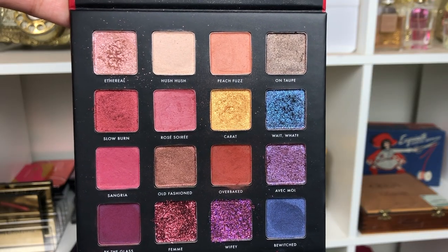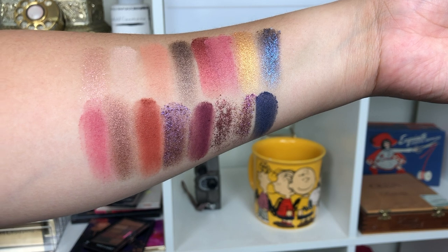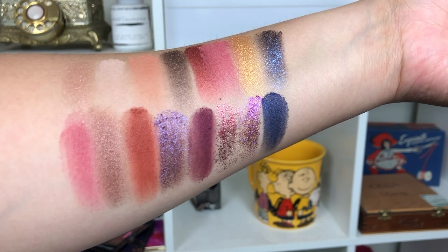A lot of these shades look very satiny, not full-on matte — unless you maybe dip your brush in a little bit more. I was confused: is this matte, is this satin? The color Peach Fuzz looked like it had a slight shimmer when I first dipped my brush, but I think it's actually a matte. I thought Sangria was satiny, and Rose Soirée as well, but once I really dipped my brush they looked more matte. Same thing with Over Baked — it was interesting. Then they have shimmery shades like Femme and Wifey which are glitter-central, and more traditional shimmers like Ethereal, Taupe, and Avec Moi.